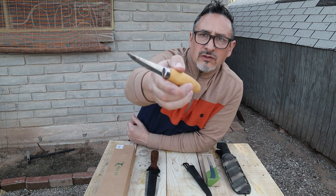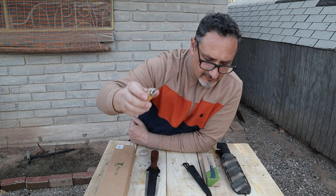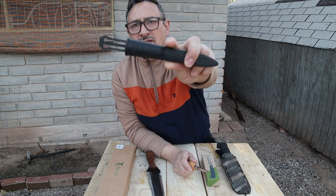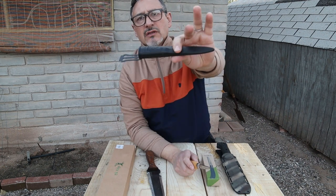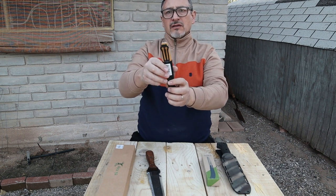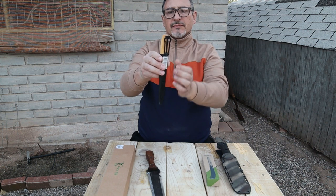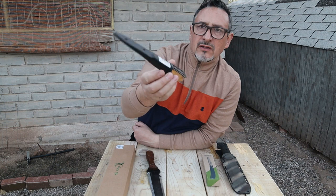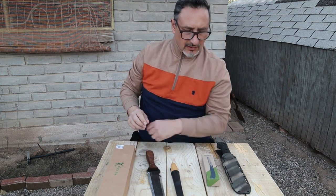I'm looking forward to carving some wood with this and having some fun. The sheath is almost like an excuse so you don't get punctured — I don't think you can carry it on your belt, but it's an amazing addition to the collection.